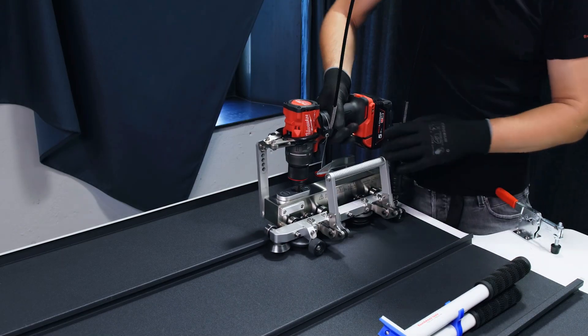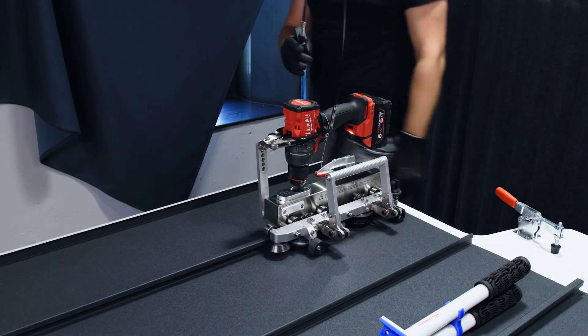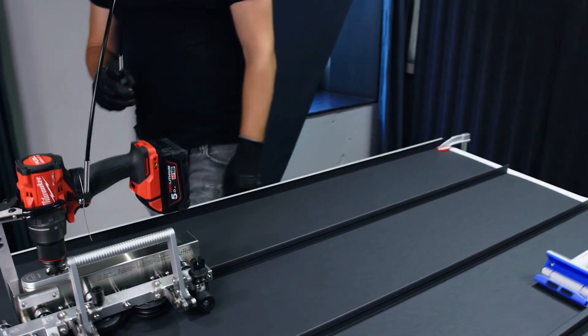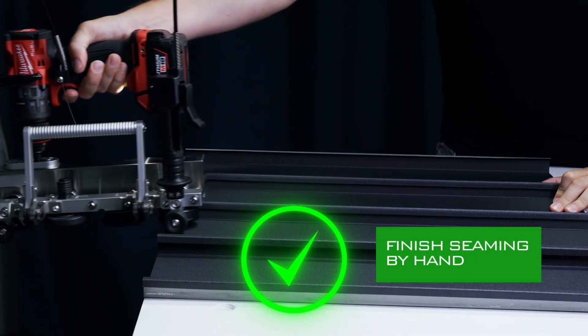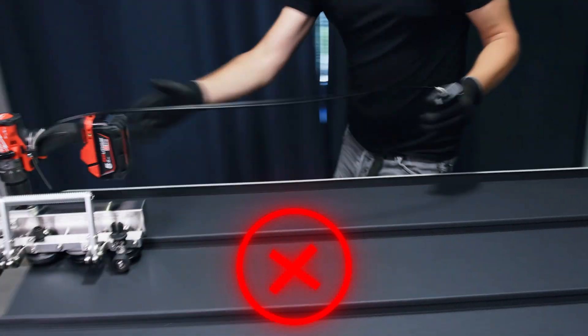Important recommendations: do not lift the DoubleFalz Seamer by the Extension Kit. Once on the edge of the roof, finish seaming by hand to ensure the DoubleFalz Seamer doesn't fall off the roof.